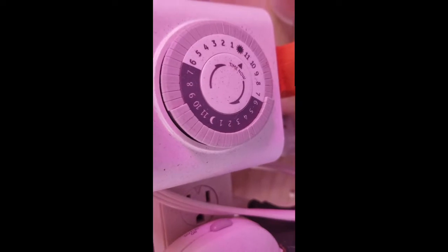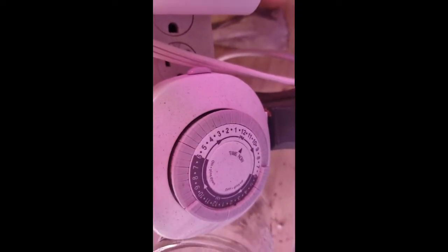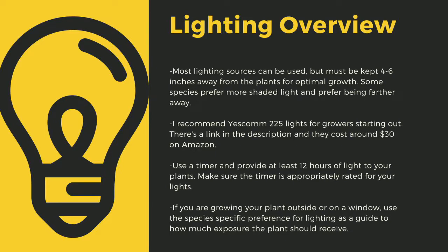An appropriately rated timer for your lights is critical to the long-term health of your plants. As a quick overview, lighting sources should be four to six inches away from most species of carnivorous plants. I recommend Yescom 225 lights as they cost around $30 off Amazon and work great for smaller collections. You can use four-foot LED shop lights from most big box stores as well. I have a link in the description to the red-blue suncoat lights I use for some of my racks. Make sure that you provide at least 12 hours of direct light to your plants a day. Going under this amount can stress certain tropical plants. Like climate shifts, this can lead to decreased immune function.